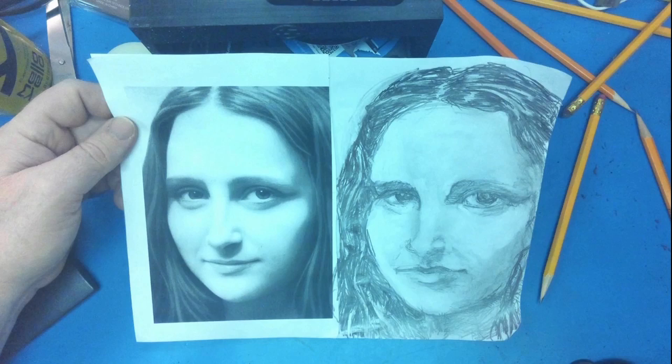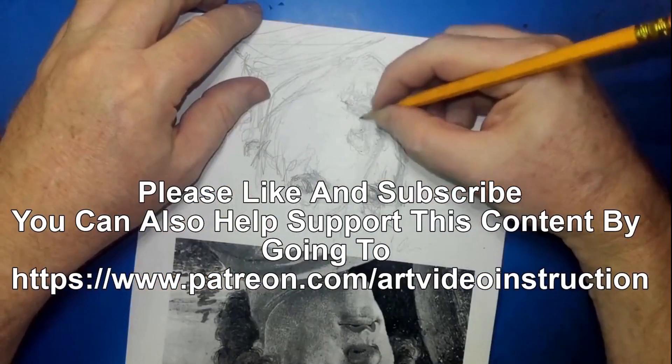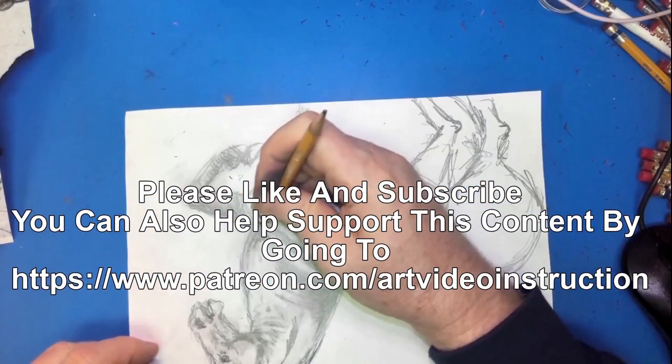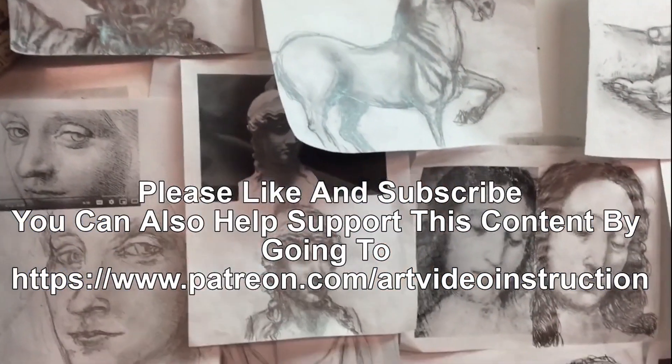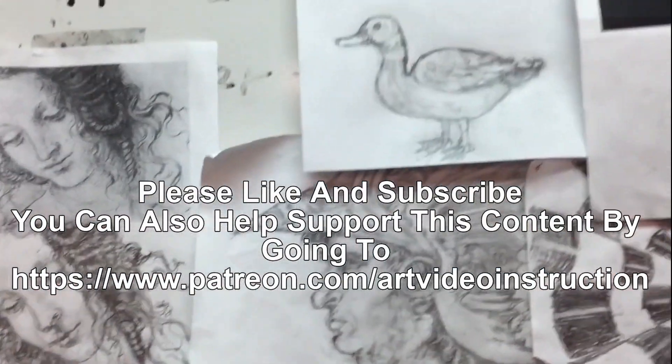I think mine kind of looks like the one in the painting more than the CGI, which is really strange, but it came out okay. The Mona Lisa by Leonardo da Vinci — and this is my representation of it in pencil. I hope you found this content informative and entertaining. I like to draw things upside down and hope to keep creating content like this. Thank you for your support — please like and subscribe. You can also support this content by going to patreon.com/artvideoinstruction.